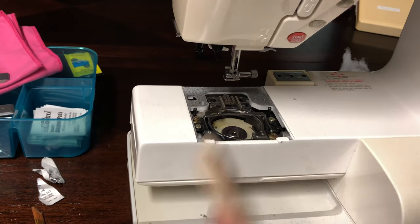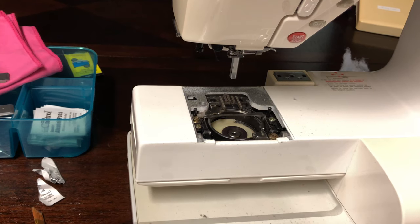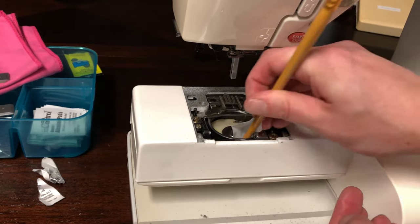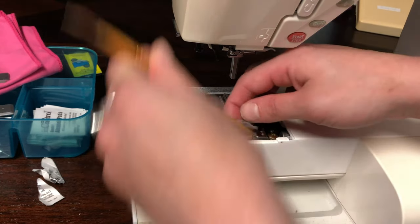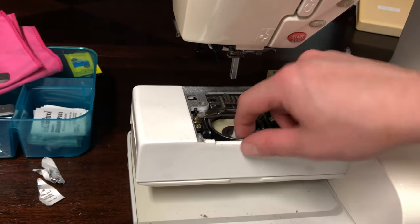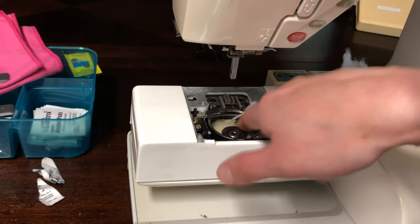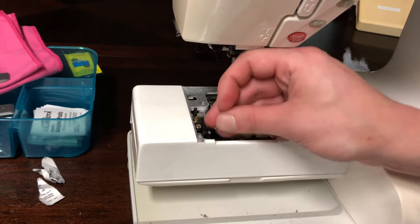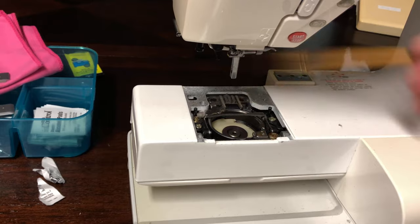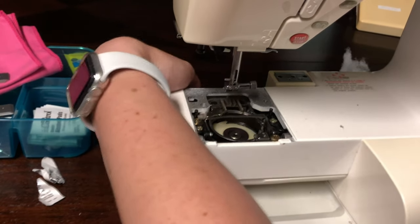Turn your hand wheel while you're cleaning to help expose areas underneath. Now I'm going to use a little alcohol pad to clean out the edges as best I can. Don't use anything other than rubbing alcohol because it won't dry fast enough — it will be wet in your machine and that's bad. Lower the feed dogs too while you're in here.